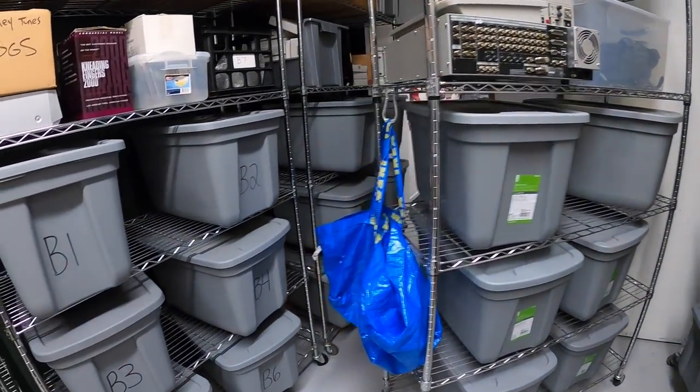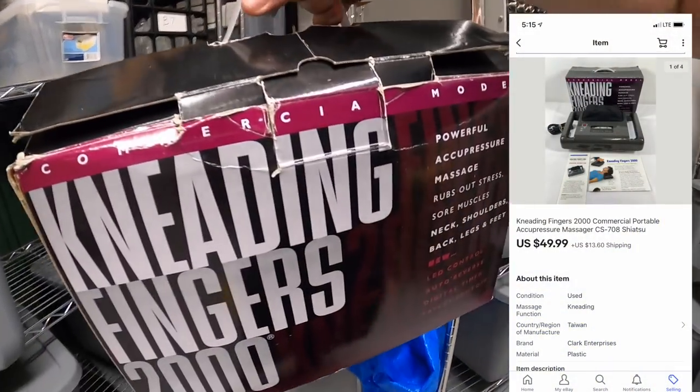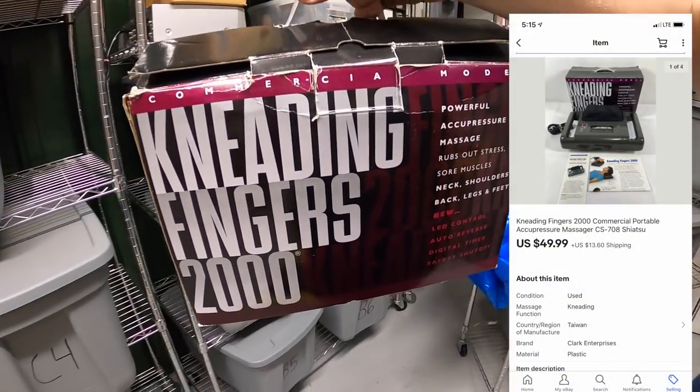Next is that massager I just picked up — Kneading Fingers 2000. I paid five dollars for it and it sold for $49.99 plus shipping.